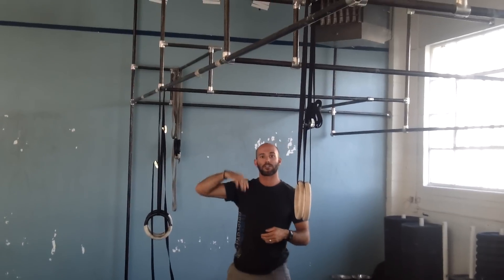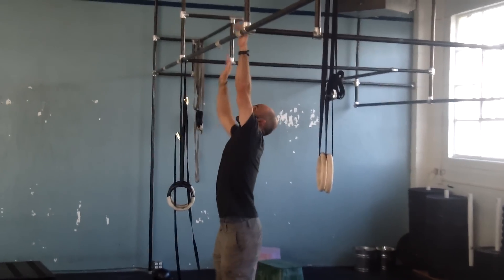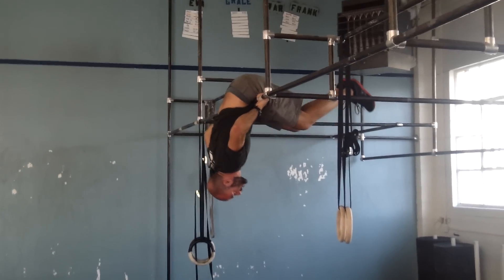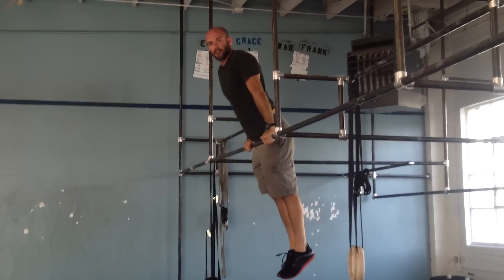Once you get the hips to the bar, you need to teach yourself how to get up into that locked-out position. Hips pull, legs to the bar, hips are on top. Now, once you're here, extend the legs towards the ground, and then you can lock yourself out.